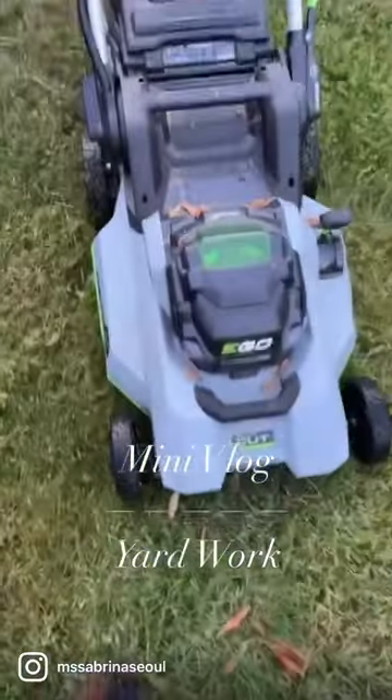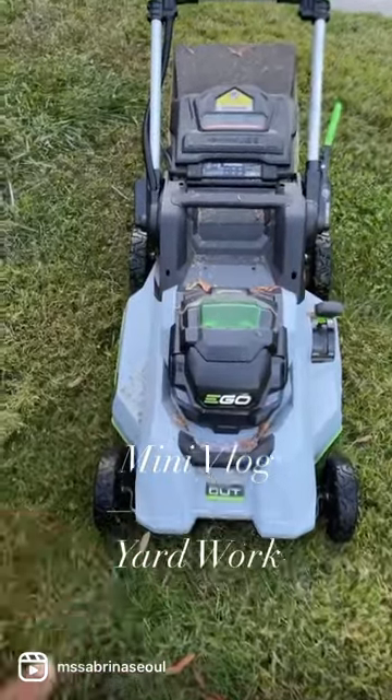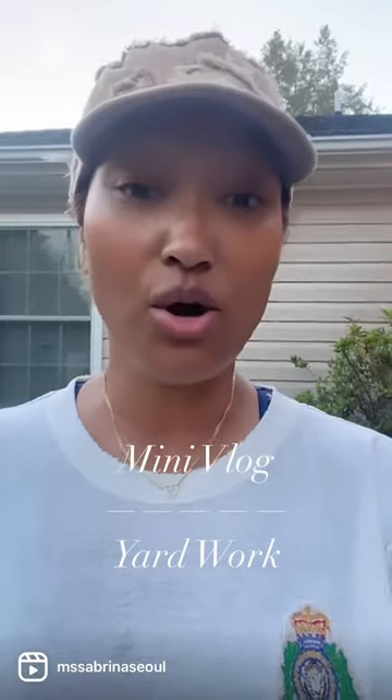Just letting you know, all my lawn care stuff is electric. This is an electric lawnmower and it's self-propelled — once you push the button to start the engine, it just goes by itself.